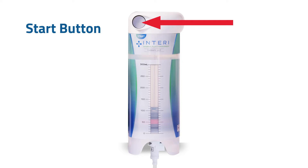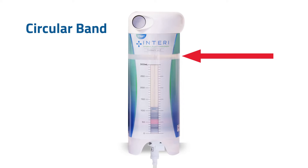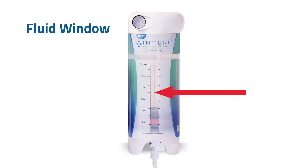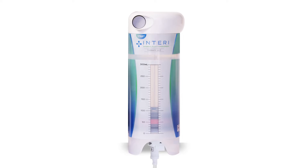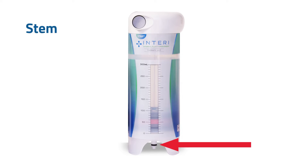The start button is pressed after you have attached a new therapy unit to the connector. The circular band at the top of the window will show a red stripe when the therapy unit is finished. The fluid window and measurement lines show you how much fluid is in the therapy unit. There is a stem at the bottom — this is where the connector attaches to the therapy unit. Never touch or push on the stem.